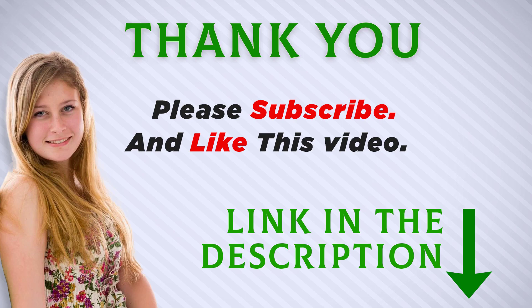I included this product link in the description. You can check out this link for more information and the latest price. Thank you for watching this video. Make sure to subscribe so you don't miss out on my future videos.